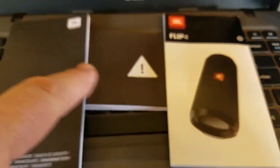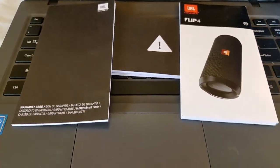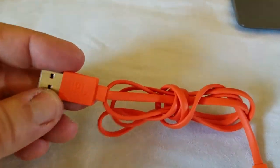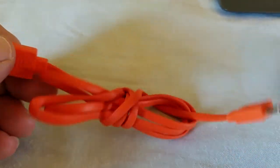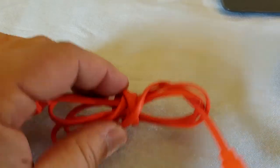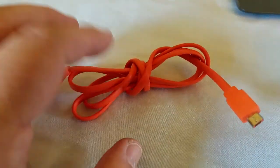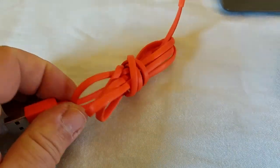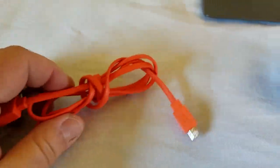You get a nice little box, you get the quick start sheet and some legal documentation and warranty information. You get a really cool, badass little rubberized USB cord. This is actually one of my favorite USB cords out of pretty much all of them that I own — and I have, oh my god, don't we all have like a hundred of these in a drawer somewhere?